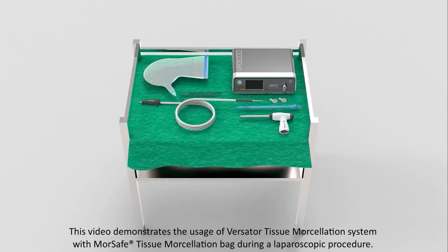This video demonstrates the usage of the Versader Tissue Morcellation System with MorSafe Tissue Morcellation Bag during a laparoscopic procedure.